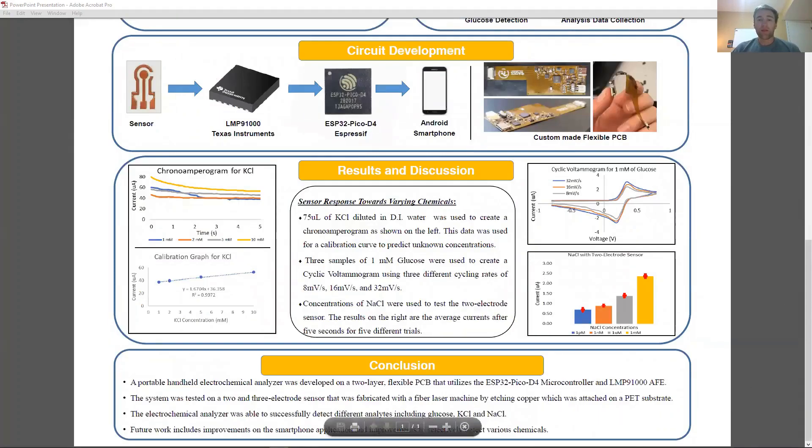A custom-made, flexible, two-layer PCB was designed and implemented. The system utilizes the LMP-91000 IC from Texas Instruments as the electrochemical sensing analog front end. This IC communicates with the microcontroller, which is the ESP32 Pico by Espressif. We chose this microcontroller because of its small size, its 12-bit ADC, low power consumption, and wireless capabilities.